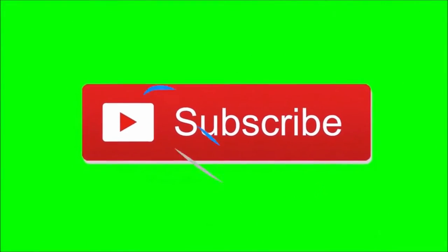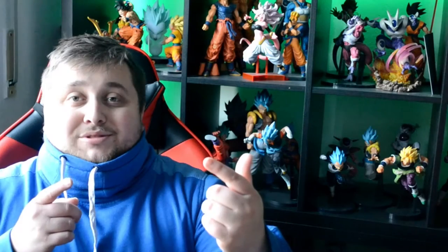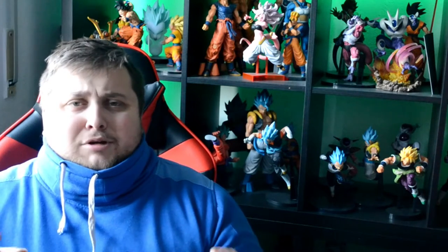Before we start this video, be sure to subscribe to the channel and also follow me on Instagram to learn more. Hey guys, welcome to Strong Bean TV — even though I'm not strong and I'm not a bean — welcome again to another unboxing!